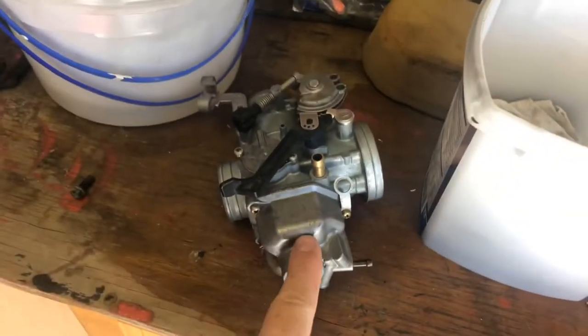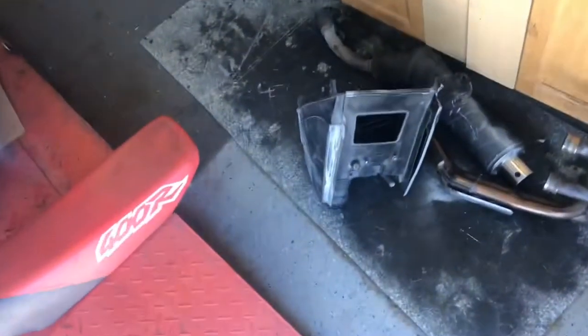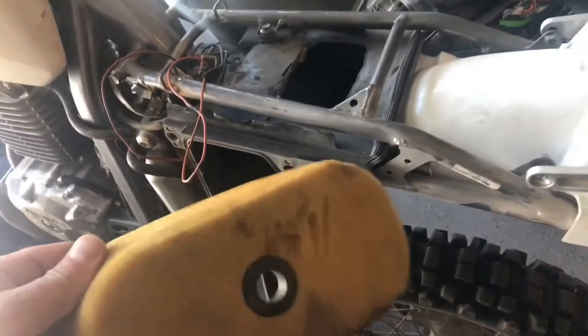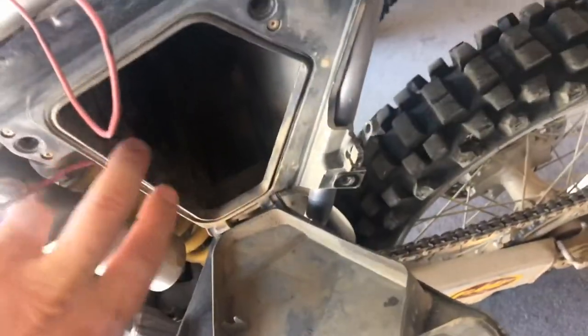If you've seen me take apart carburetors, your jets are in here in the float bowl. Another issue is this air filter — it was just sitting inside the air box, not really attached, so the bike was running extremely lean. There's a big open cut on here, and there's supposed to be a baffle that fits in here. The fact that the filter wasn't attached is another problem; there's supposed to be an arm that straps over it to hold it in.